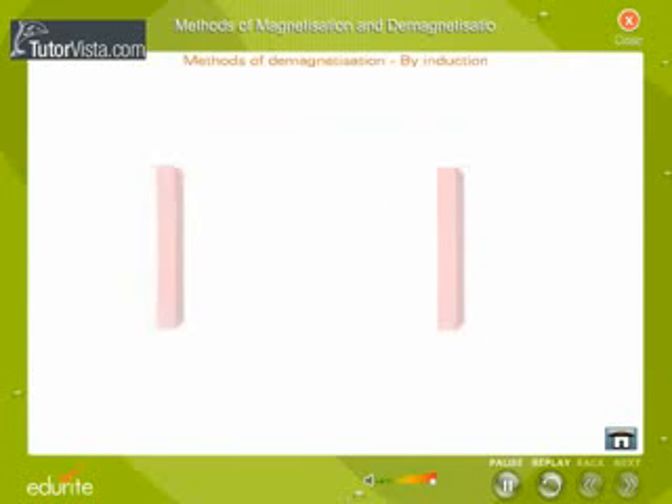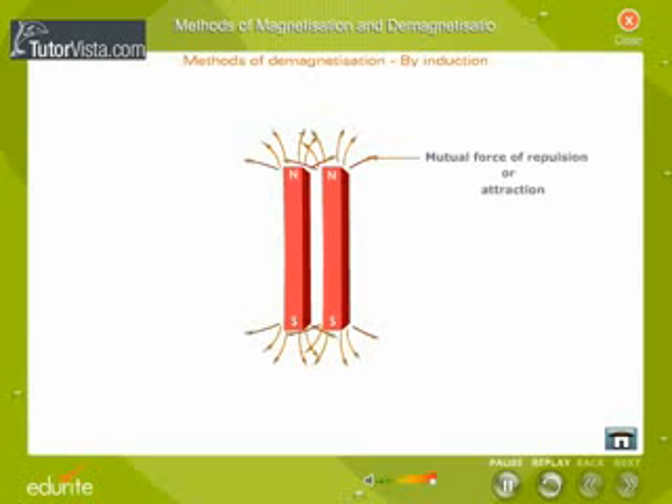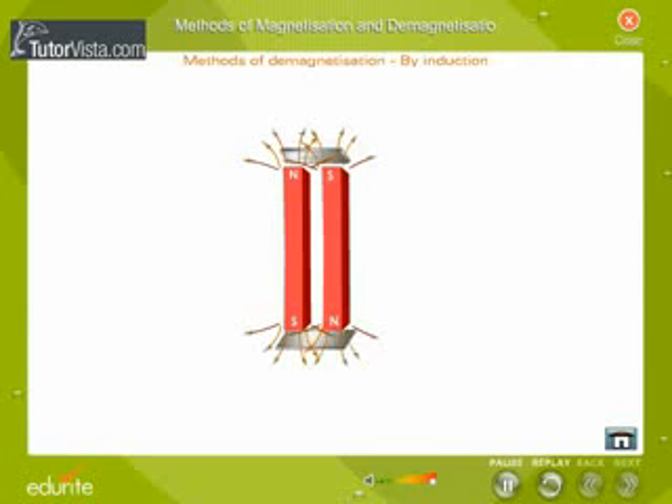If two magnets are placed side by side with similar poles together, each induces opposite polarity in the other. As a result, the magnets lose magnetism. To avoid this self-demagnetization, the magnets are placed in pairs side by side with their unlike poles together, as shown here.